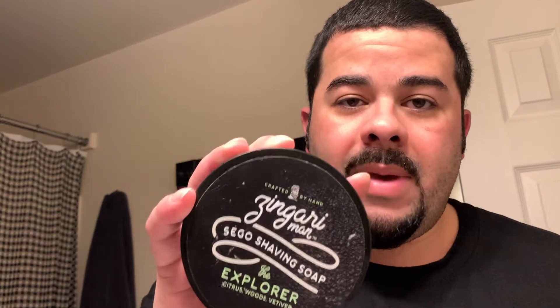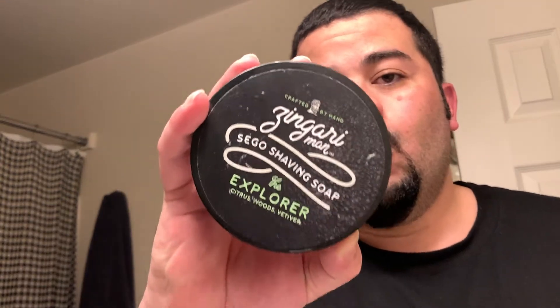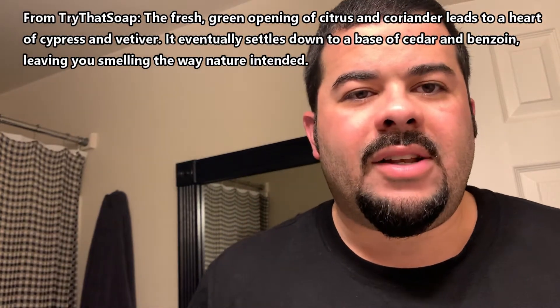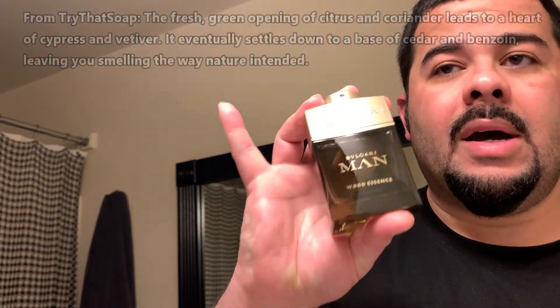Welcome back. We are doing a shave with the Explorer from Zingari Man. The scent notes are right on the actual soap — citrus, woods, and vetiver. And that is essentially the scent notes taken directly off of Bulgari Man Wood Essence.